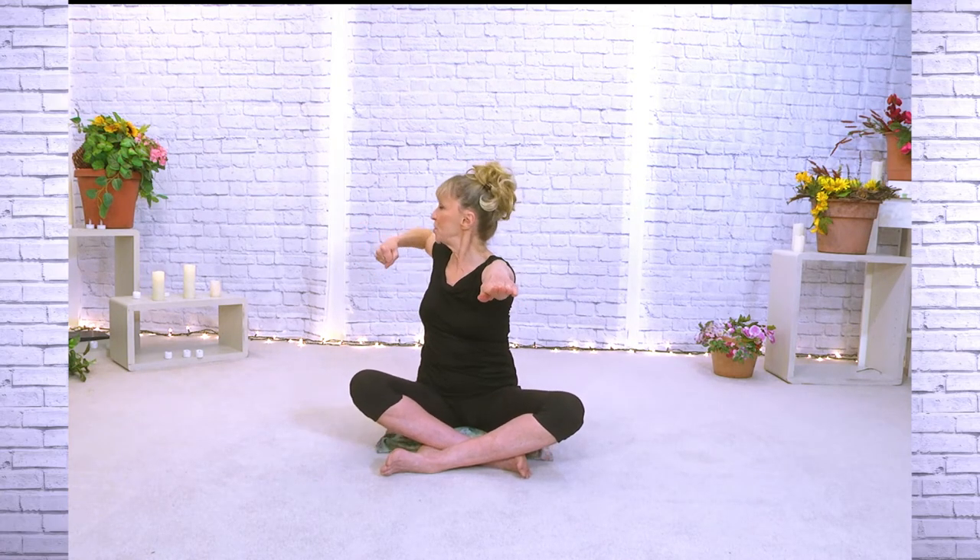Both arms coming up and forward. Here comes our twist — we're going to start on that left side. Twist and reach, and twist and reach, and twist. That was the upper back and everything together. Taking a deep breath in.